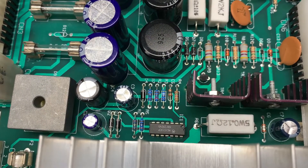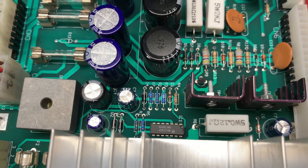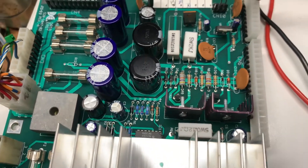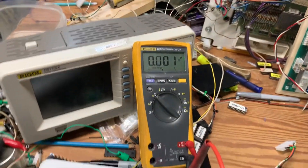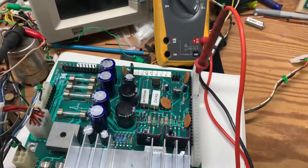I also replaced C3 — it's a 47 microfarad 63-volt cap. That one leaks periodically too, so I preventively replaced that cap. Now let's test the power. I have my meter hooked up.